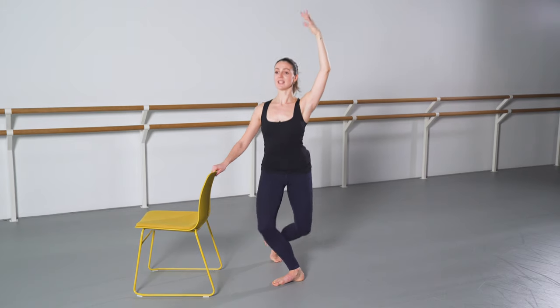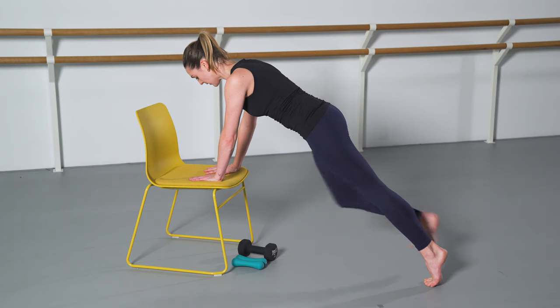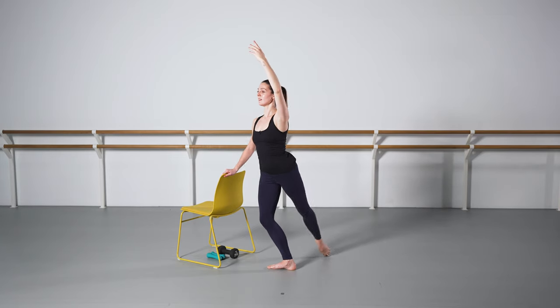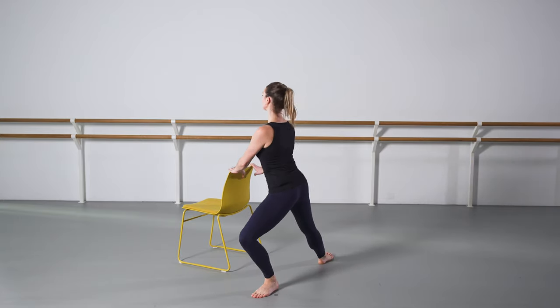Hello, my name is Nikki Henschel and I will be guiding you through your Ballet Fit course. Ballet Fit is a dance-based functional exercise class combining the traditional elements of a classical ballet bar and also strength-based exercises to target the whole body.